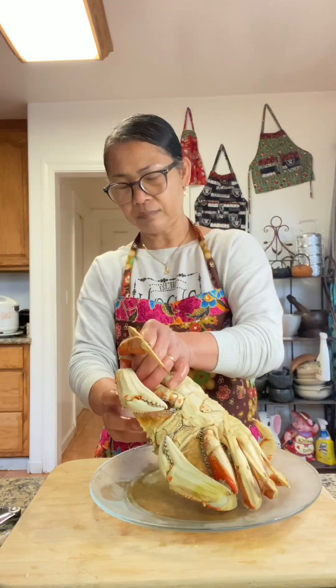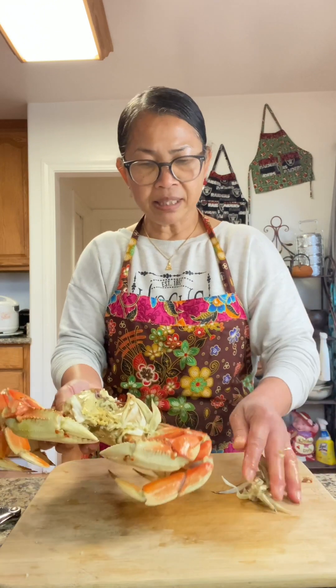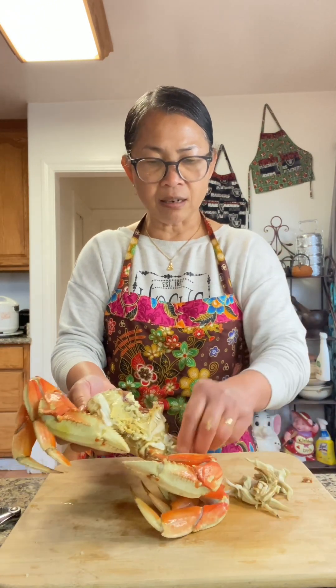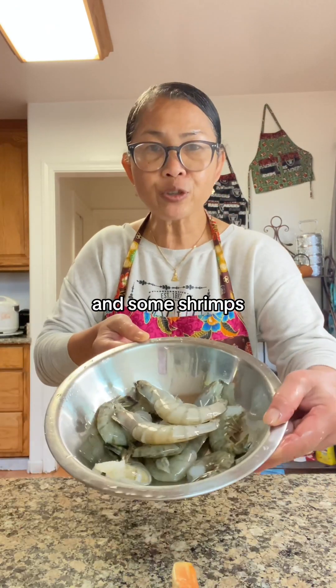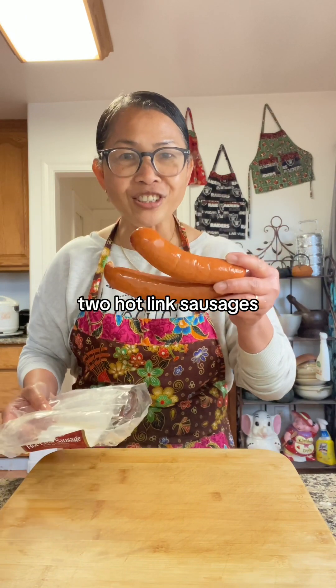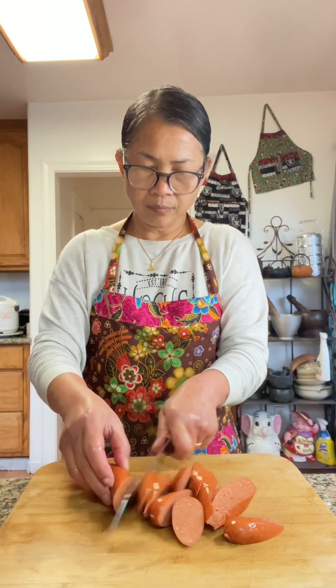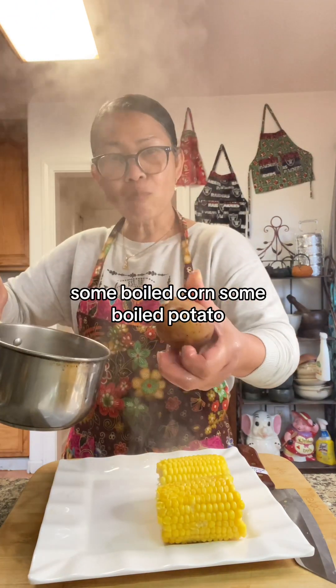One cooked crab. Two pounds of shrimp. Two hotlink sausages. Some boiled corn and some boiled potato.